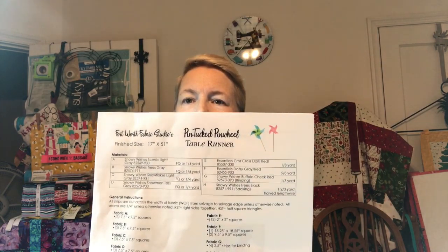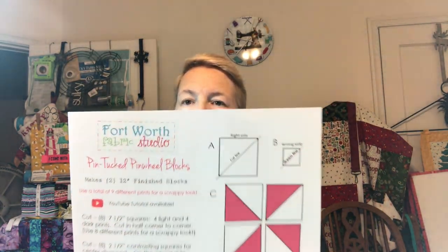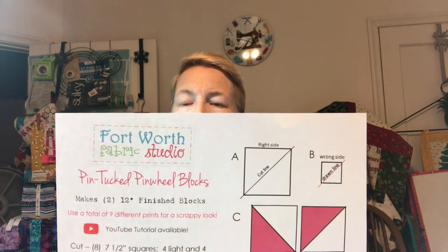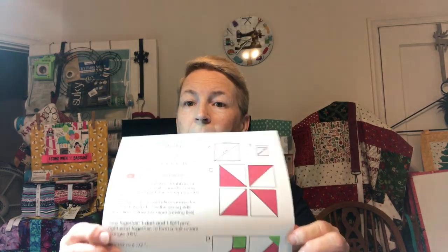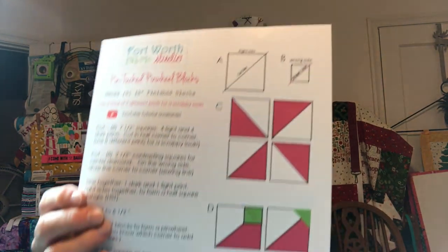If you've got a kit, let's take it out and look at it. If you did not get a kit, you can go to the website, Fort Worth Fabric Studio, and download this. It is in the free pattern. Now, it is not the directions for the Table Runner.